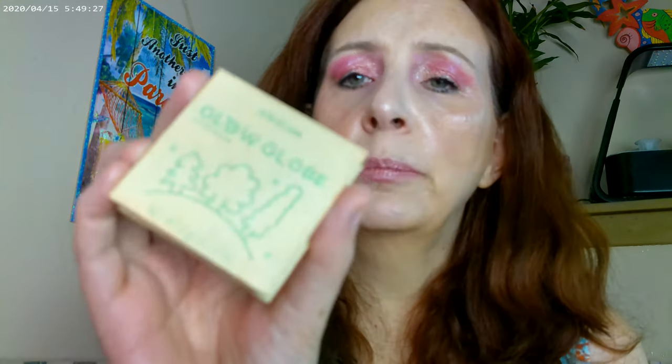The other way I thought about doing this was to use Glow Glow by SheGlam — it's a highlighter with little micro sparkles in it. I went ahead and put that through here just to break it up a little bit and give it a pearlized effect. That helped a little bit too. I could have done that on the lid instead of the rose gold — either way would work — but it helped to tone it down somewhat.